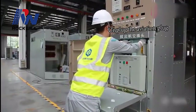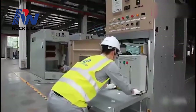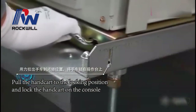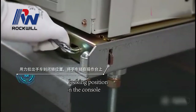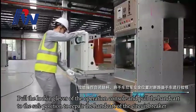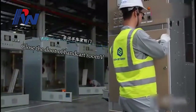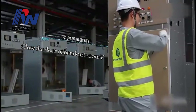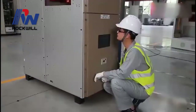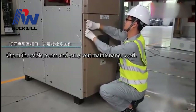Unlock the evasion plug. Pull the handcart to the locking position and lock the handcart on the console. Pull the locking lever of the operation console, and pull the handcart to the safe position. To service the handcart of the circuit breaker, close the door of the handcart room. Open the cable room and carry out maintenance work.